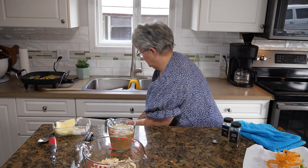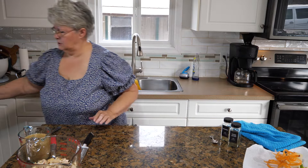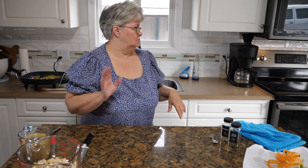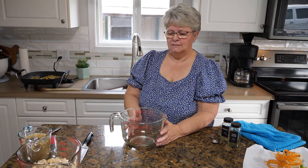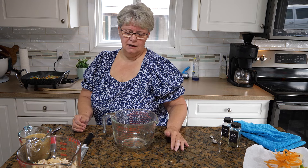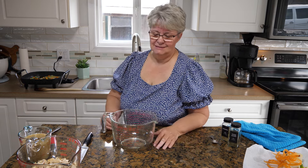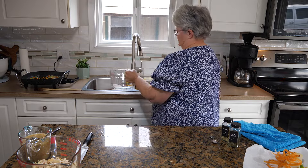My potatoes are ready so I'm going to drain them and rice them. I grabbed one of my big measuring cups — these are the handiest things, you can mix and measure in them. I have a fantastic potato ricer. We had an old-fashioned one for years but it got rusty, so I invested in this one. It wasn't cheap but it's very well built and I feel like I'll use it for the rest of my life.